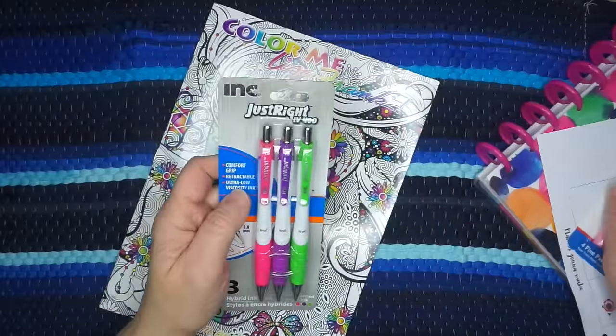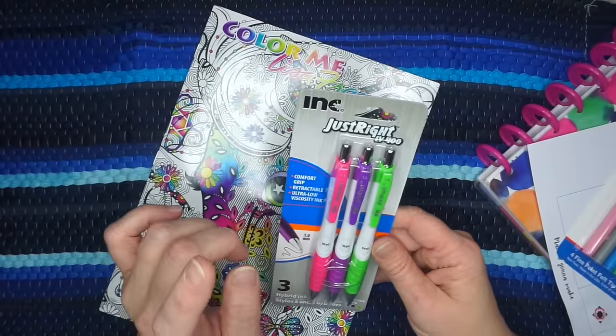I'm going to test them out in a Dollar Tree coloring book, which has pretty thin paper, and also in a planner. I demoed the planner page in another video, so we're just going to use it to demo on. Let's get down to business.